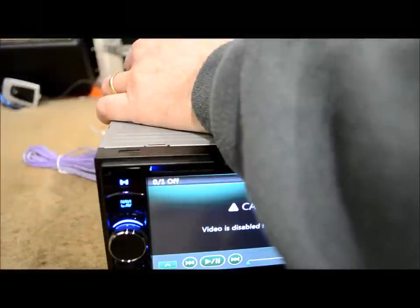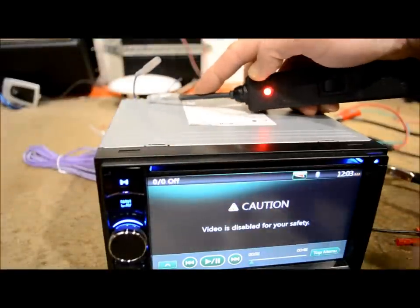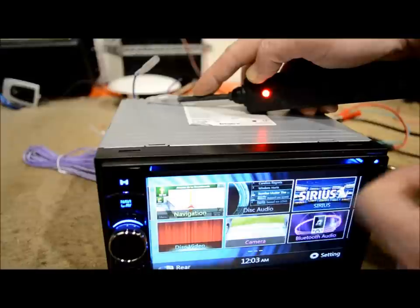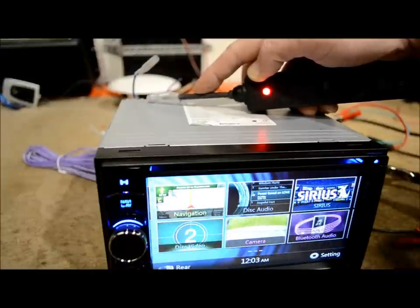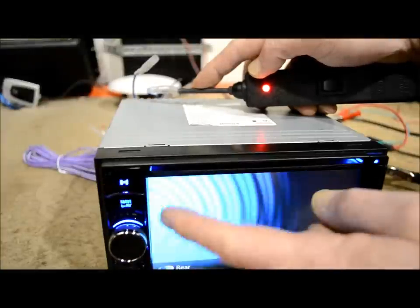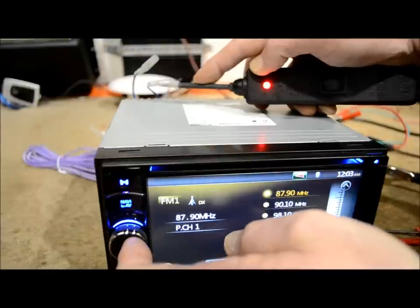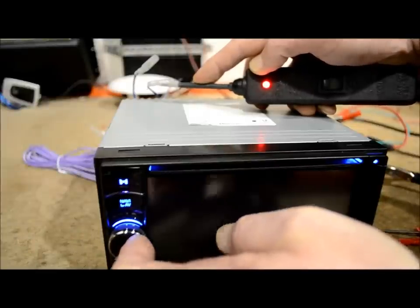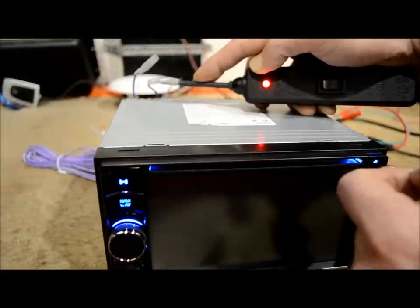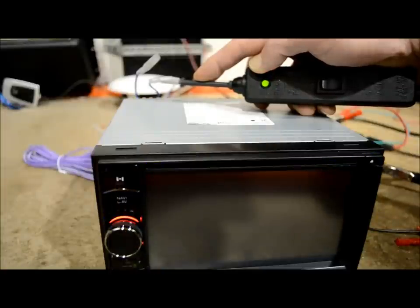If you do the same thing by testing the blue white — which is the amp turn-on — you can see it's on 12 volts right now. Going to satellite radio, even with nothing connected, it's staying on. Go back to tuner — still on. Turn the radio off — the turn-on signal goes away as well.